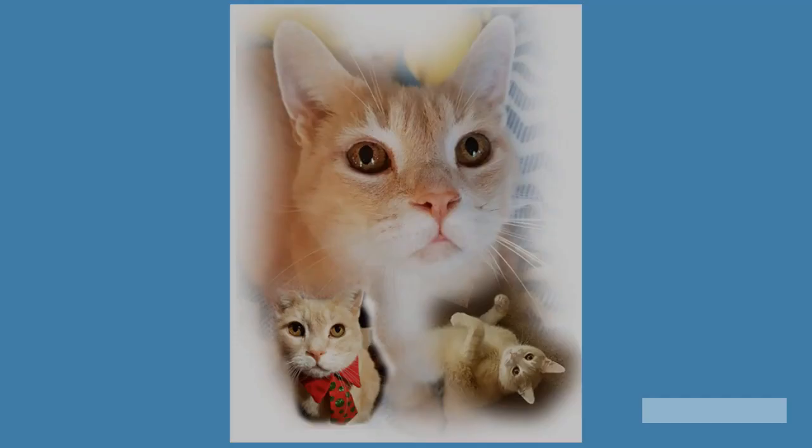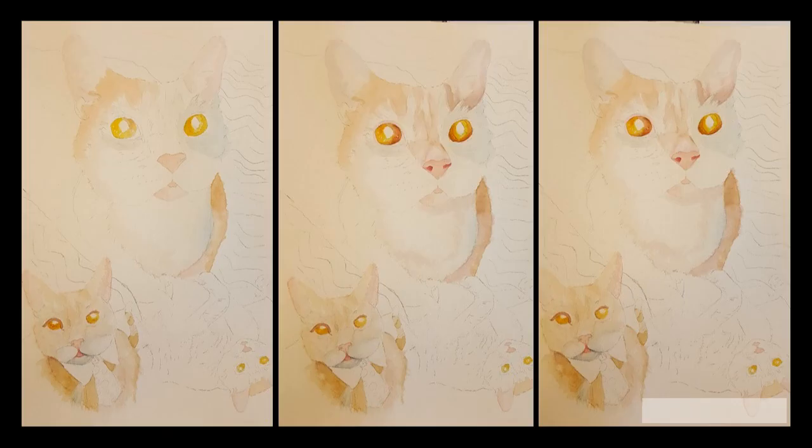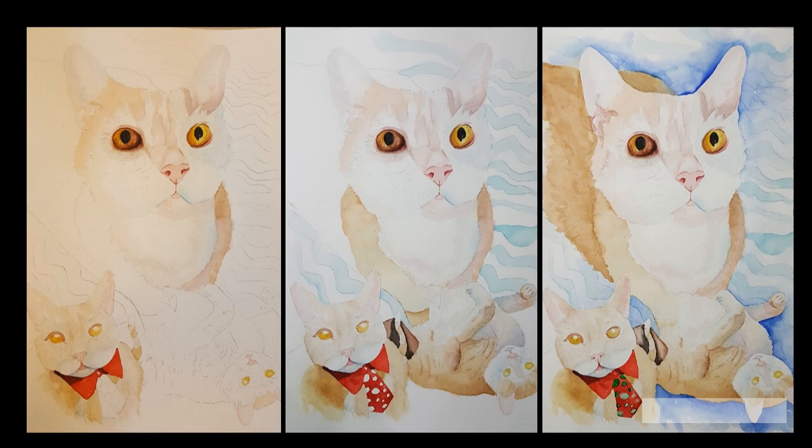Now it was time to lay out the design and composition. Once the client approves of the composition, it's time to draw and paint. With the drawing complete, I started the first set of washes. I always put something into the eyes so I know where I'm heading. As the portrait develops, I work on all three images at the same time, not finishing one cat, then going to a second and the third.